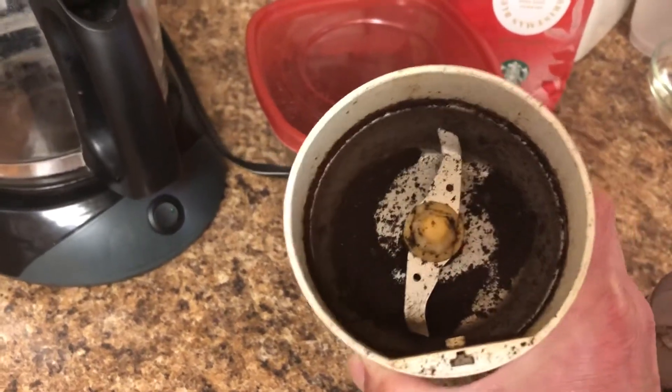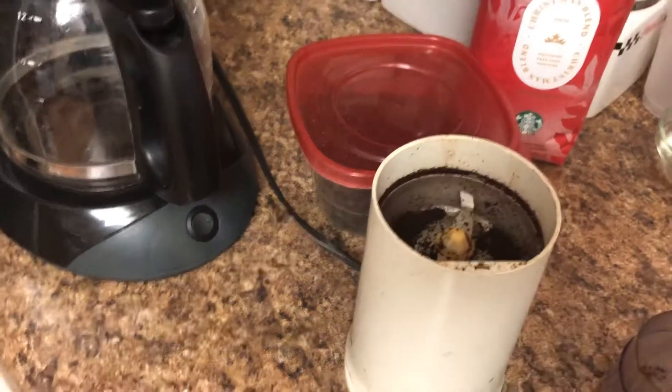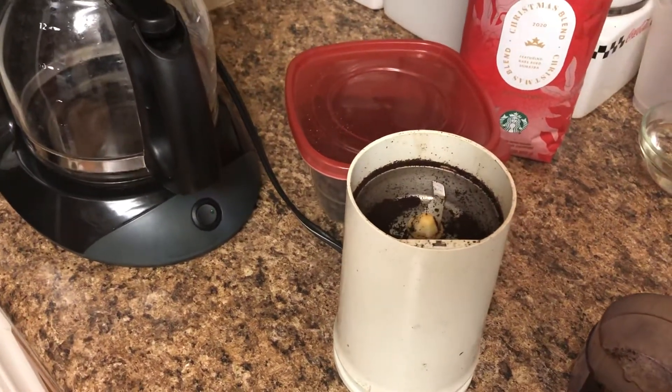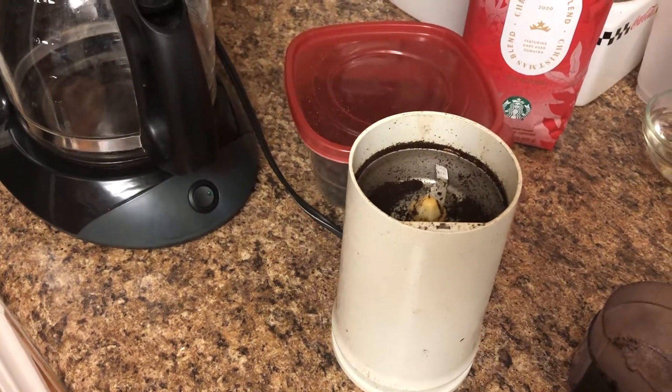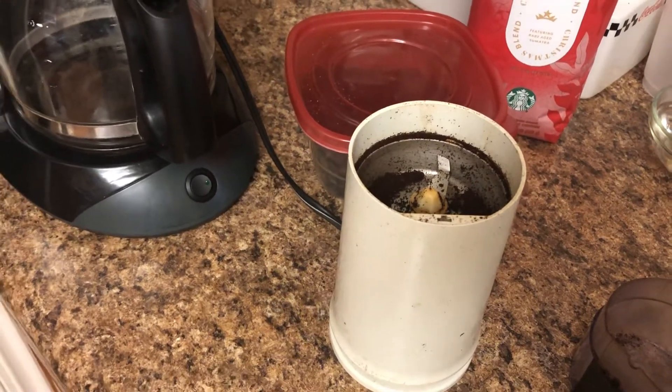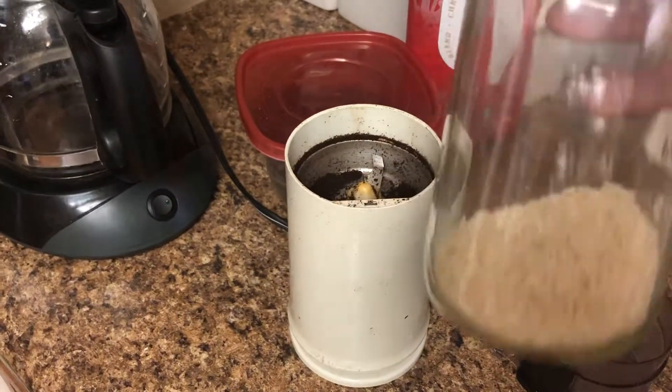Do you see the coffee in the bottom there? You can shake that and pound that over a trash can and it doesn't come out. It's because the oils in the beans start coating your grinder and then the coffee grinds stick to it.